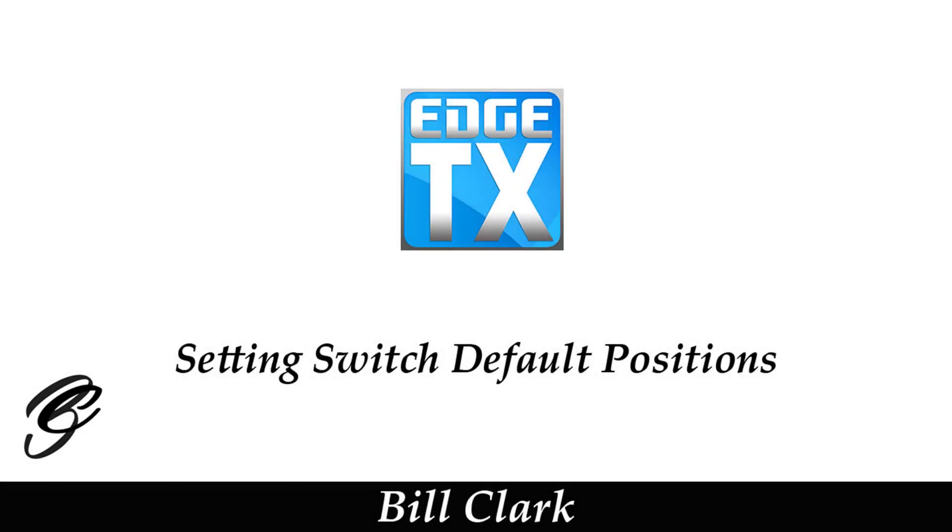Hi everyone and welcome to the channel. Before we get started, please consider subscribing and possibly becoming a Patreon. This is a short video about EdgeTX.